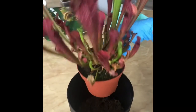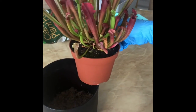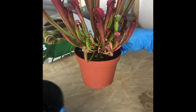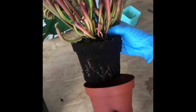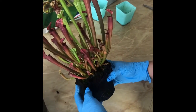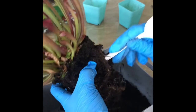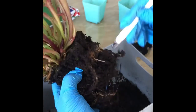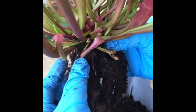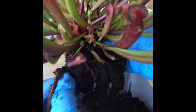Hi guys, currently we are trying to separate our carnivore plant. We are now carefully trying to remove the soil from the roots to reveal the root system. So this is the mother plant. We are currently trying to figure out if it's possible to be separated. As you can see, we finally exposed the roots.